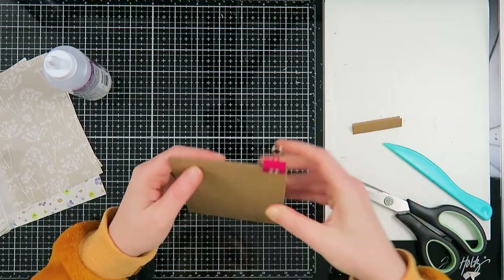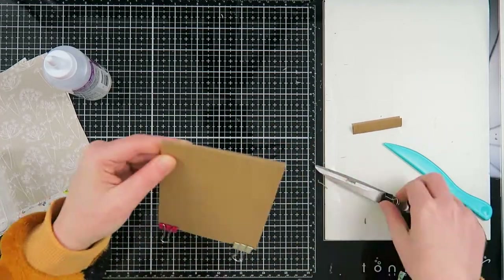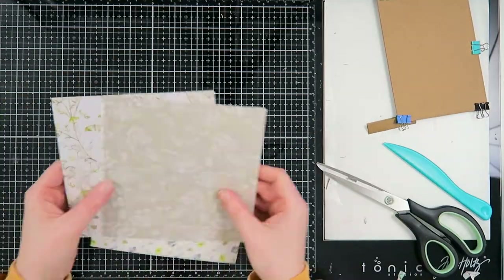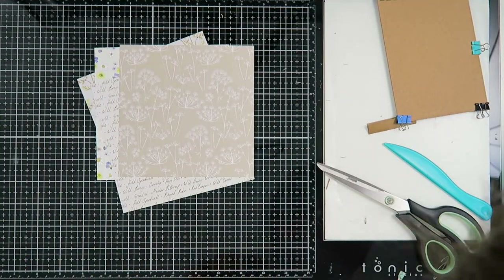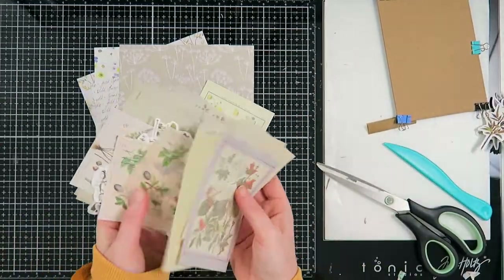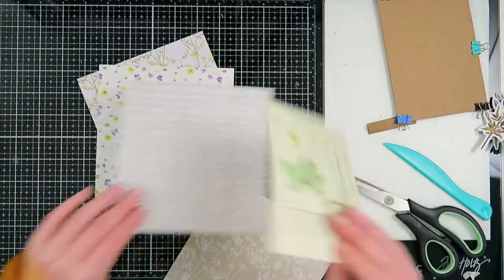It's a really simple snail mail flipbook tutorial — really good for beginners as well. I used some binder clips to keep it together and let it dry a little bit. Now I'm going to get some pattern papers.